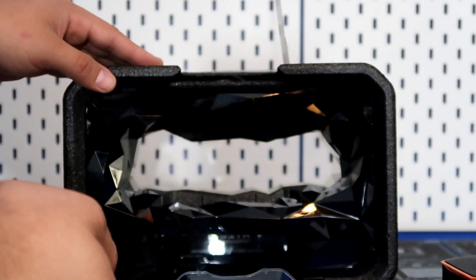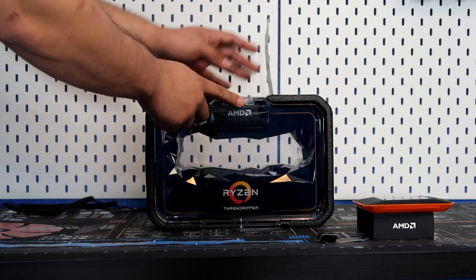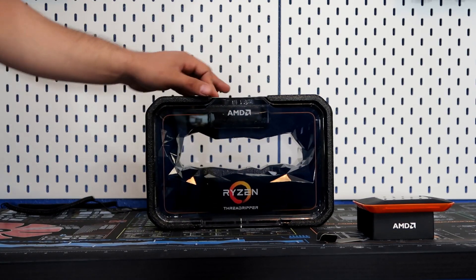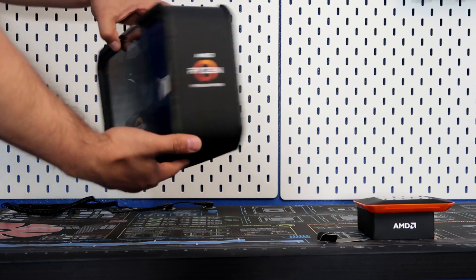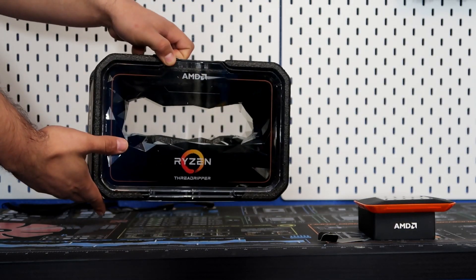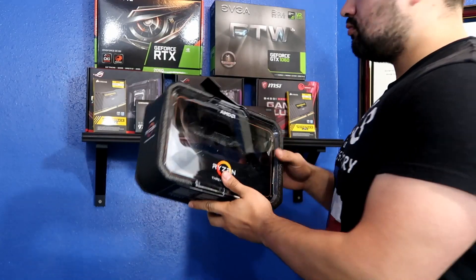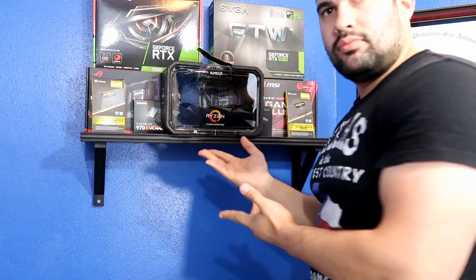I'm going to be using this case in a display unit, so let's go ahead and make it nice and neat and put it up out of the way — and this is where it'll be staying for the majority of the time.